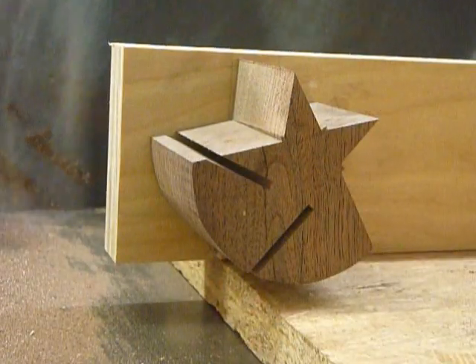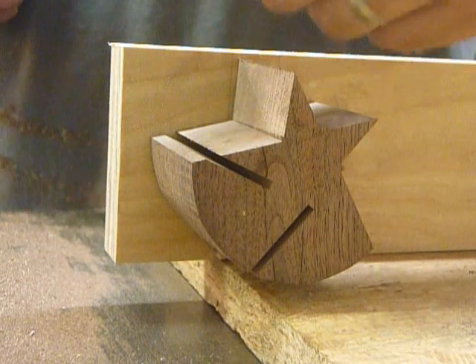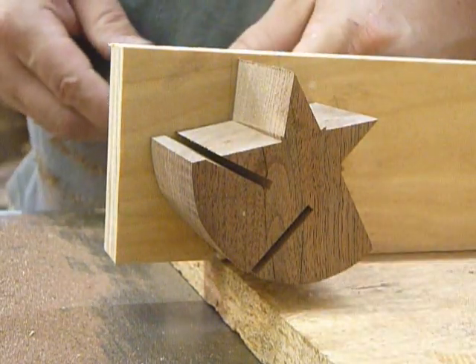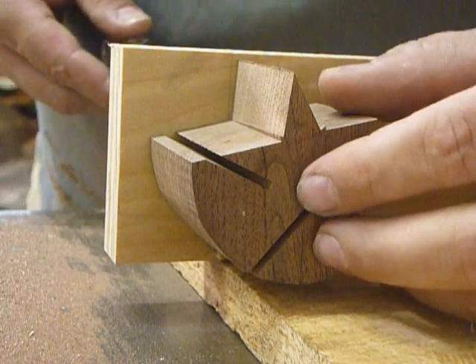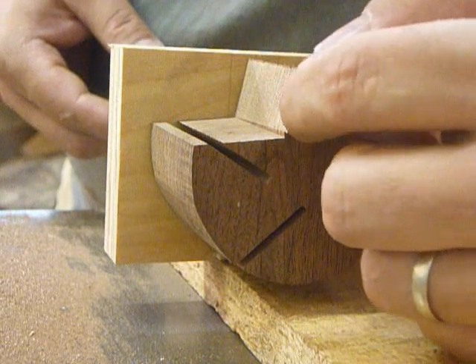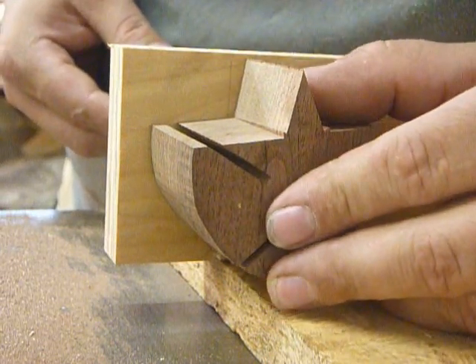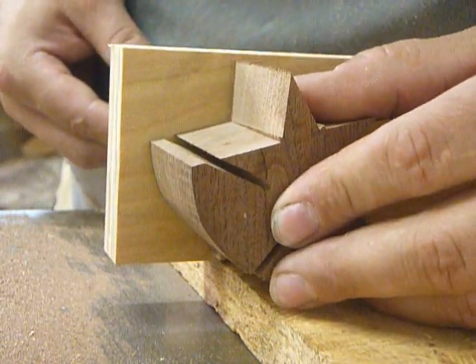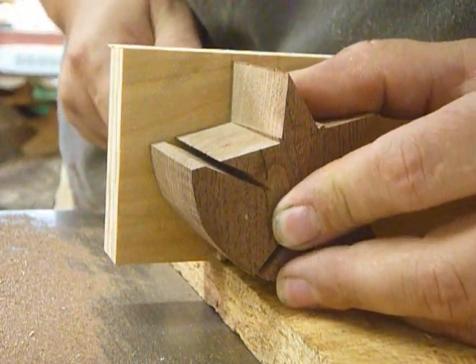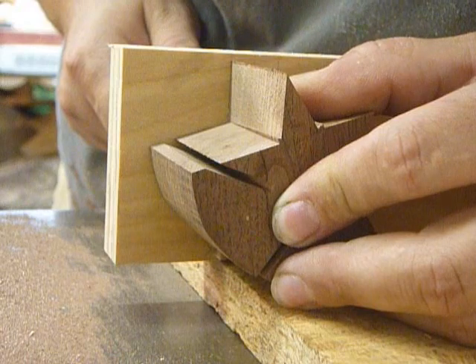After you make about three cuts, you're going to be cutting away your reference lines that you used before to make them. So what you have to do at this point is go back to the vertical lines that are on the face — these lines should line up perfectly with the vertical cut that you made. So you're just going to rotate it until that lines up and lock it into place.